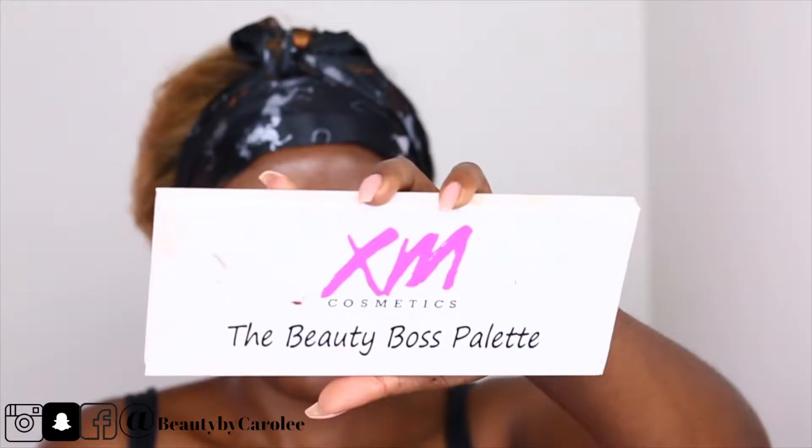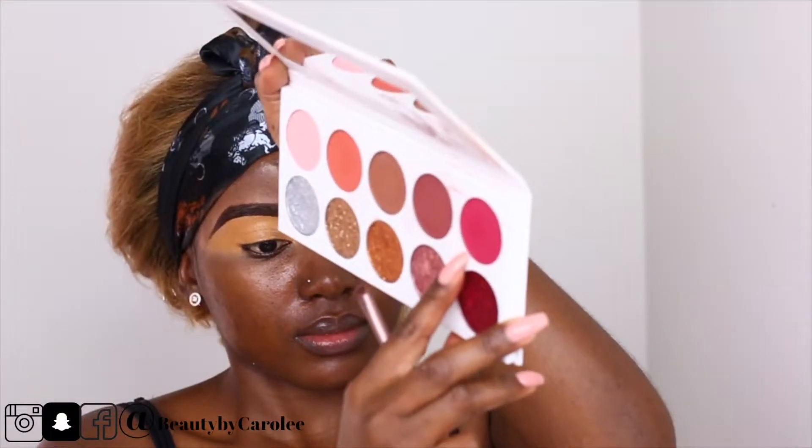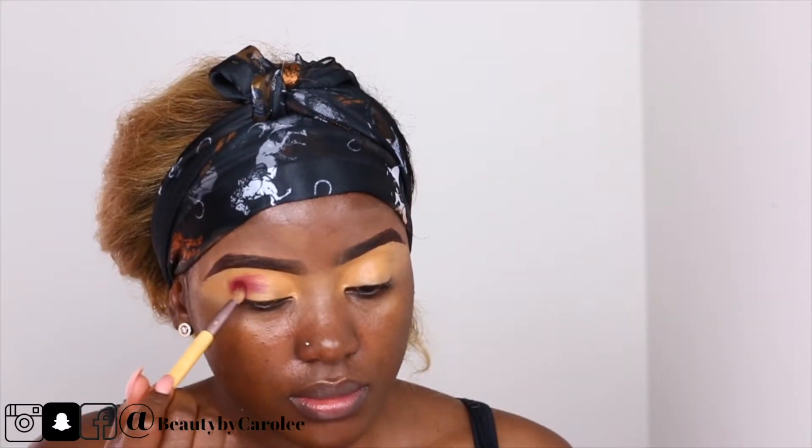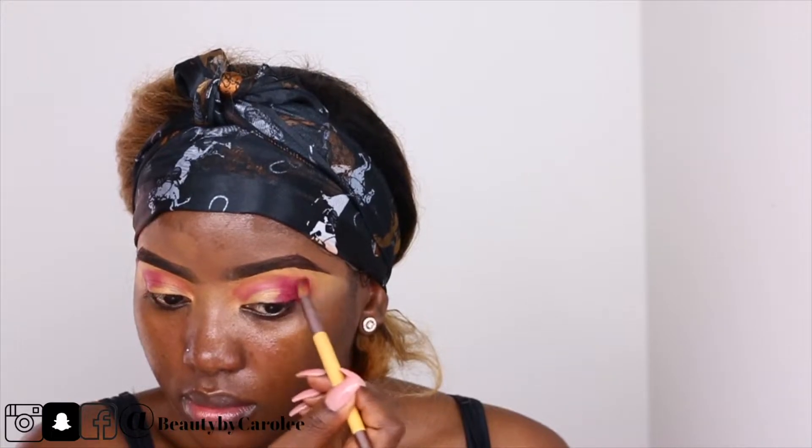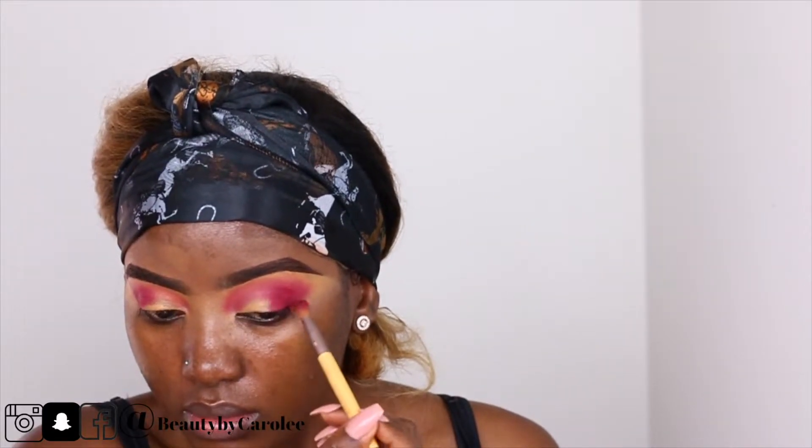Hi guys, welcome to my channel! Today I'm going to do a quick makeup look. As you can see, I've done my eyebrows and set my eyelid with a concealer. Now I'm using a pink eyeshadow from XM Cosmetics — just pack it on, and then start blending slowly.